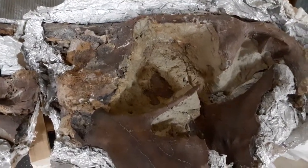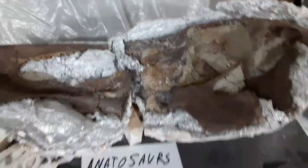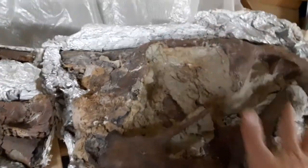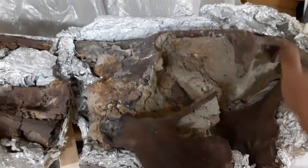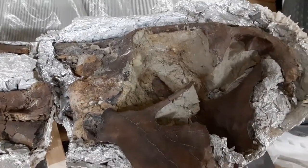What we're going to do is put a cap jacket on these, fill these voids in with foam, and then put some aluminum foil separator and then cap it with some plaster. It'll be the same process that you will use when you're in the field doing your jackets.